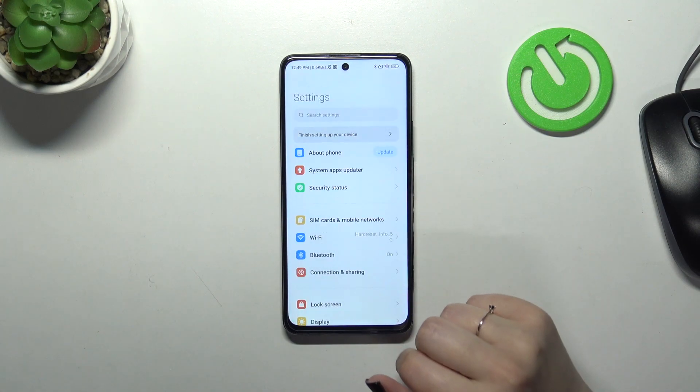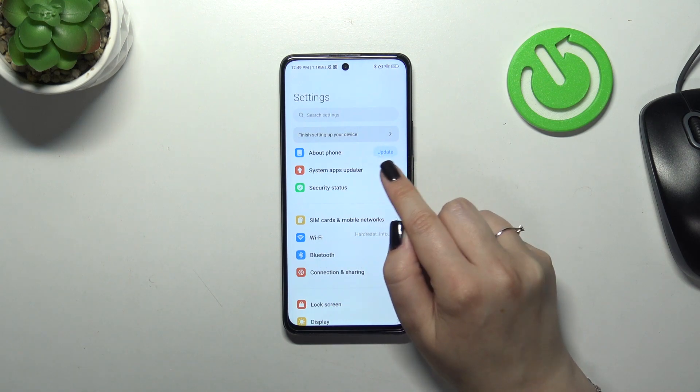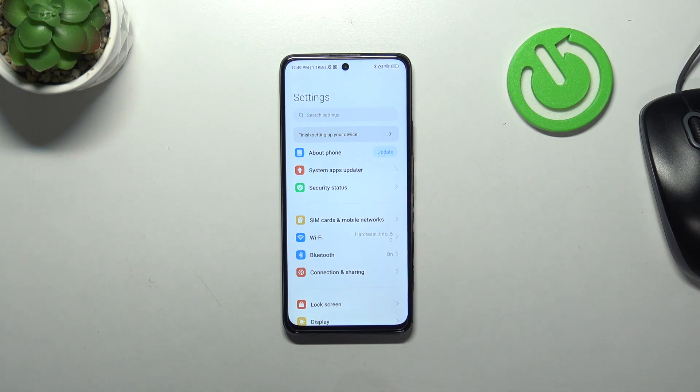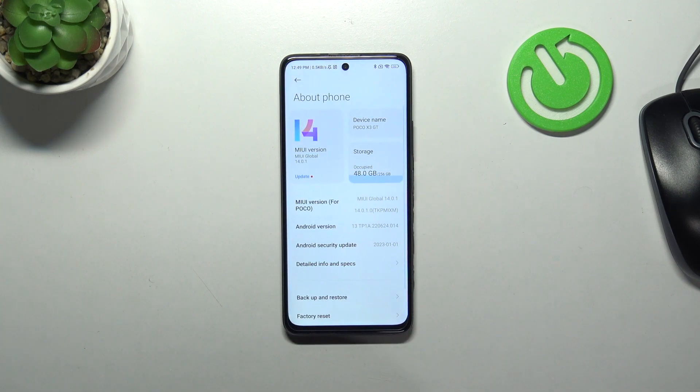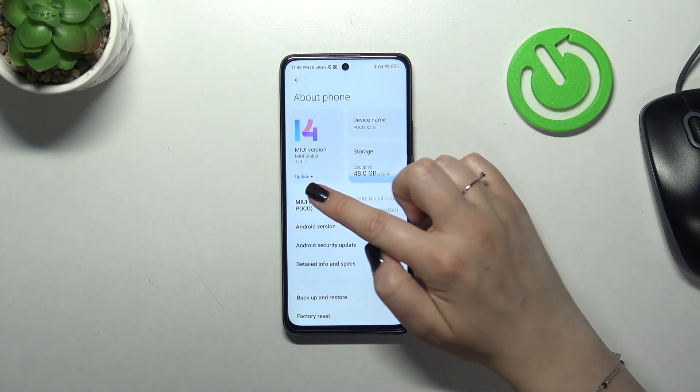At the very top you've got the 'About Phone'. As you can see here, you've got the first sign that you can update the device — you've got this update button. However, if for some reason your device will not show you it, no worries — just enter the 'About Phone'.